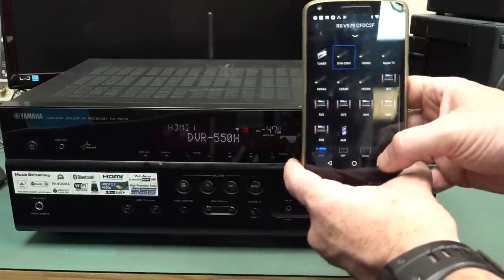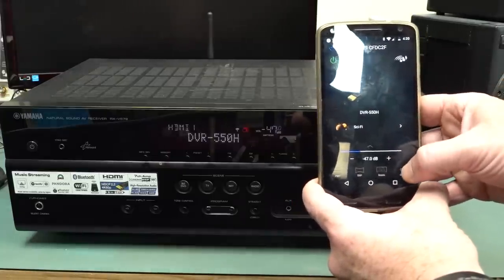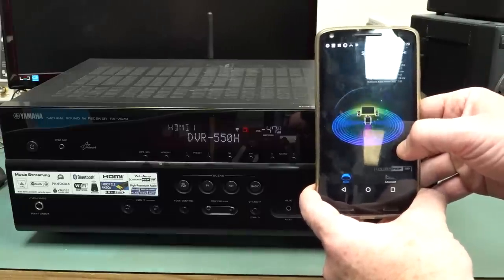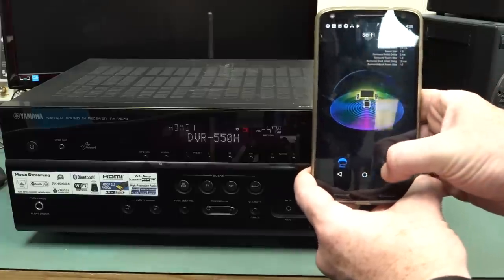It came up with really funky spectrum displays — and there we go, sci-fi. We can get a spectrum display and all sorts of stuff.